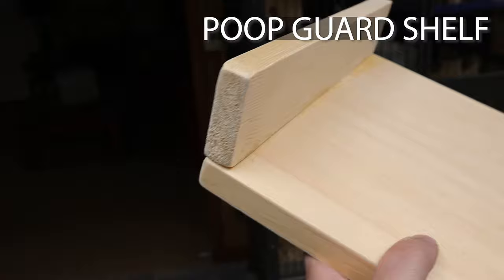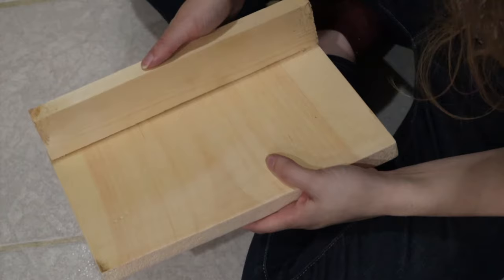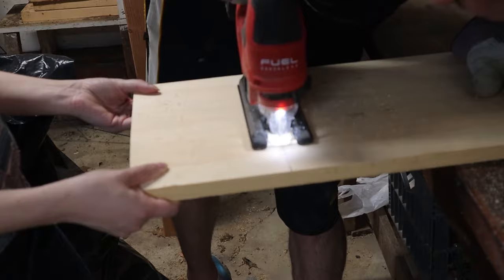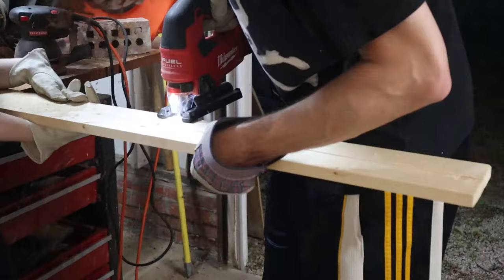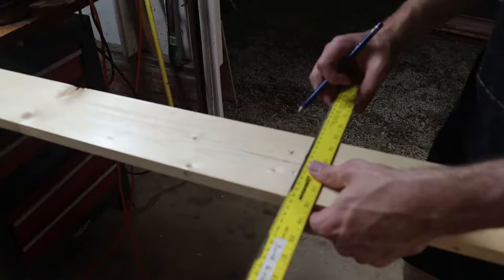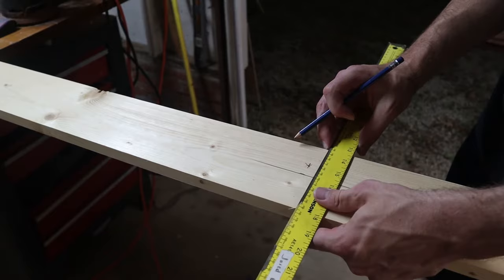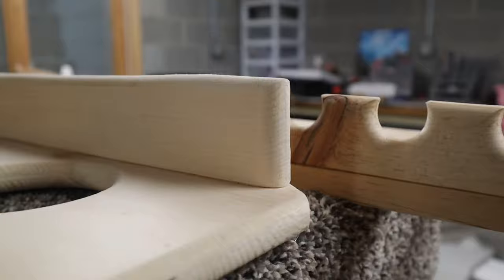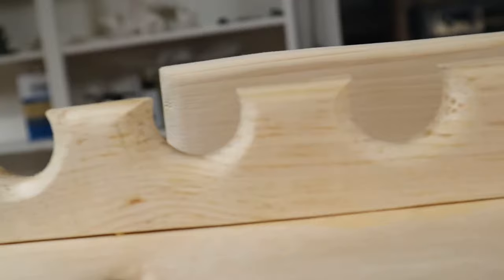Do you remember that video where I talked about my secret tips for chinchilla care? One of those tips was poop guards, and I'm going to show you exactly how to do that for shelves. For this next one we're going to add a poop guard to our basic shelf. You're going to start the shelf the same way as the basic shelf — cut the shelf — but you also want to cut the poop guard. Make sure it is the same length as the shelf. For the height you want it to be anywhere from two to three inches. In my example I have one that's about an inch and a half and another that's about two inches.